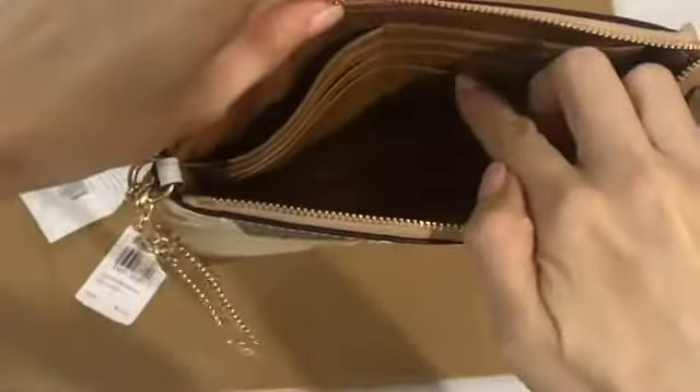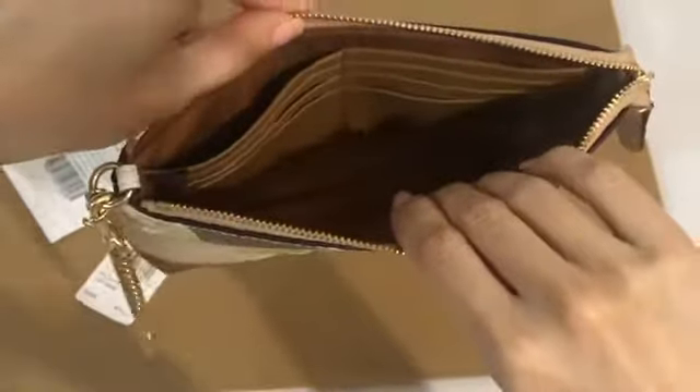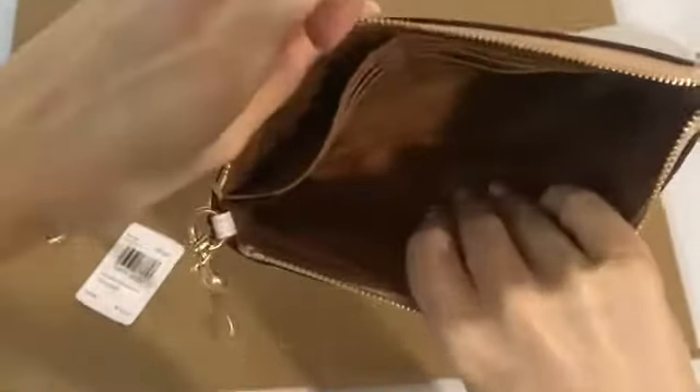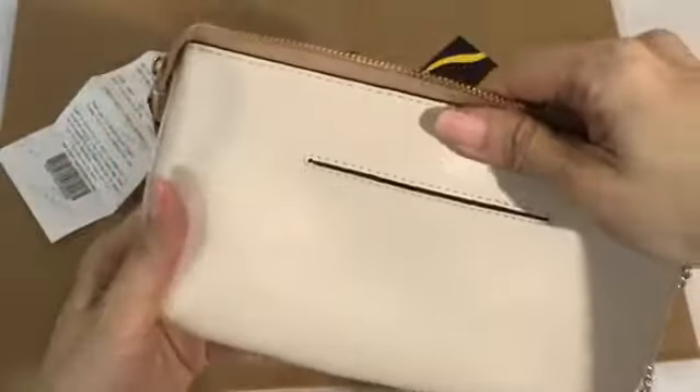The inside is like this — there are eight card slots. And there's another outer back pocket here.